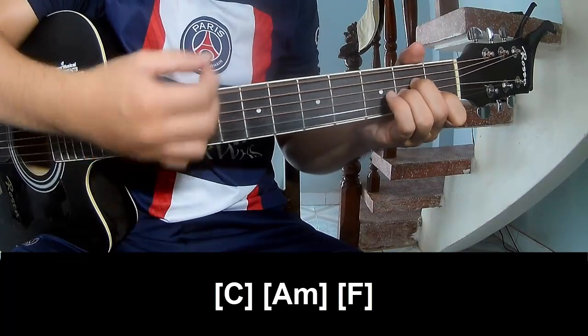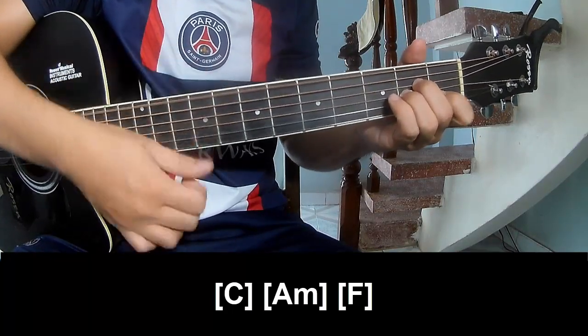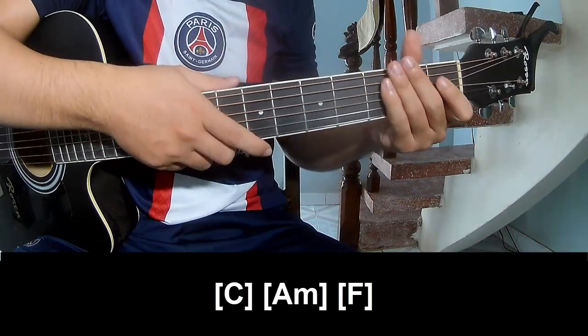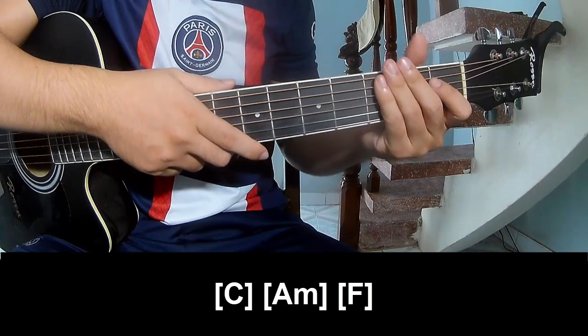A, F. And F. The strumming pattern is the same way for the verse. Thank you for watching and see you again.